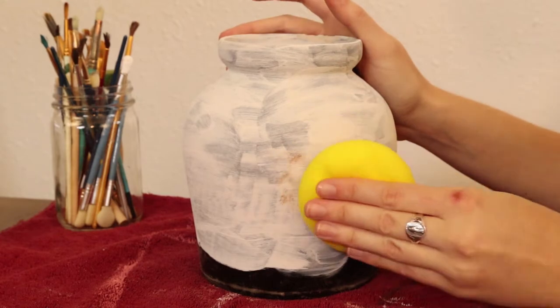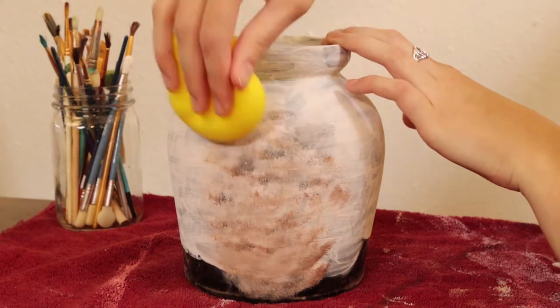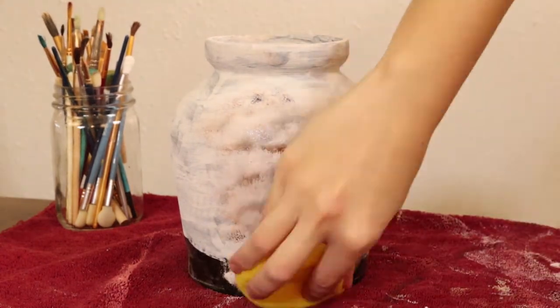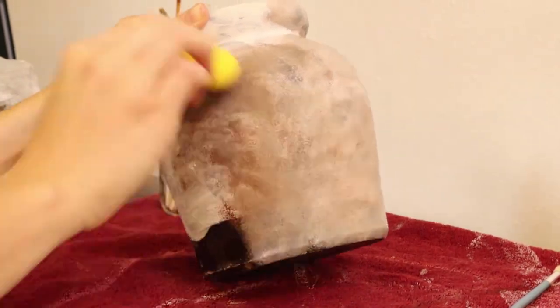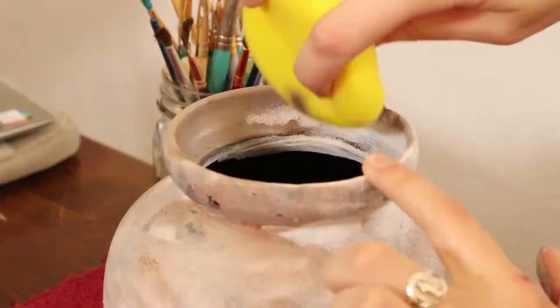I patted off a little bit of the excess and just worked in little clouds, alternating which color I wanted to use. I ended up using a lot of the brown because that's personally what I liked. I really love this dry-brushed, airbrushed effect — it really gives it that weathered look. You can go over as many times as you like; if you mess up, you can go over it. I also used a little sponge-tipped brush to get into all the little crevices to make sure everything was blended.